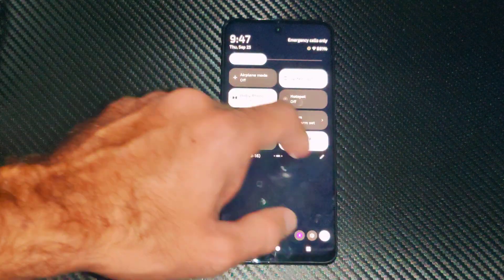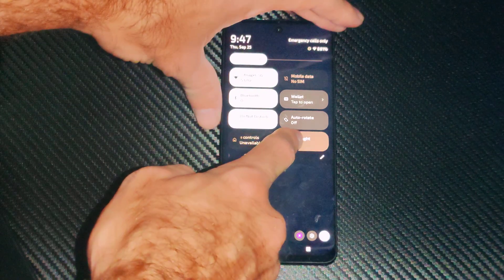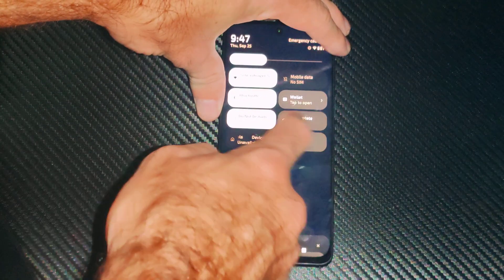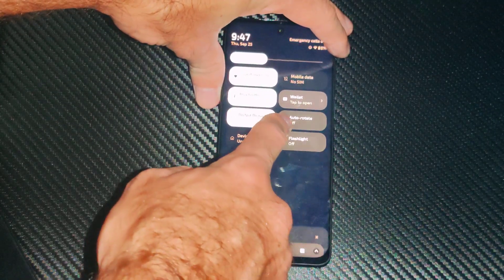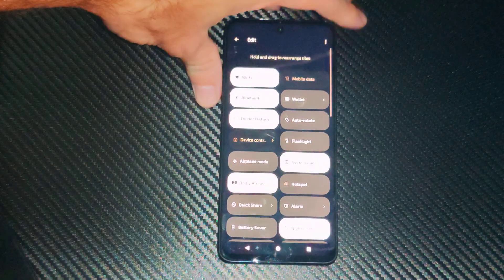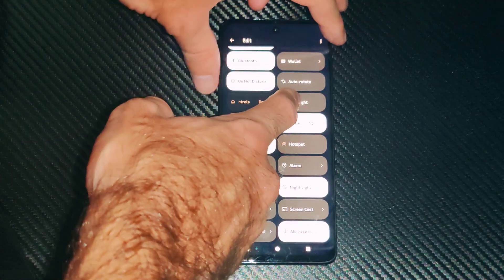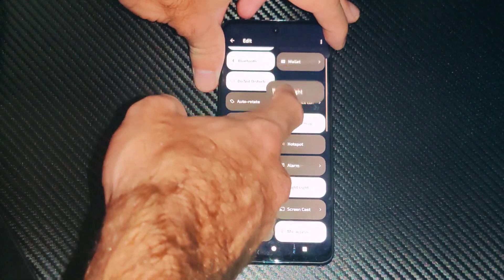If you want to go ahead and put it on the top tab, you can just hold down on it like this, but nothing will happen until you press the edit button. You have to press this little edit option right here and then this will allow you to take the flashlight and move it anywhere you want.